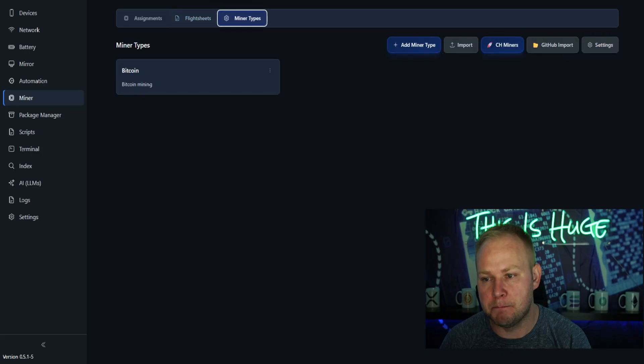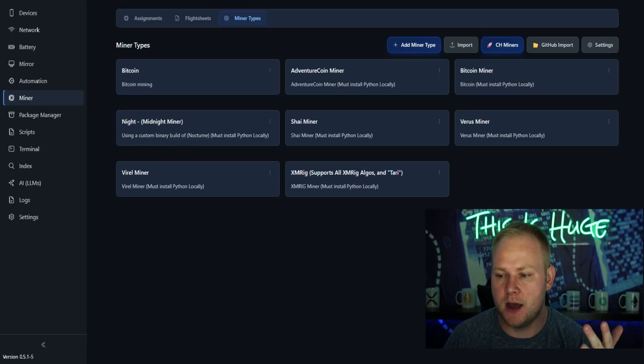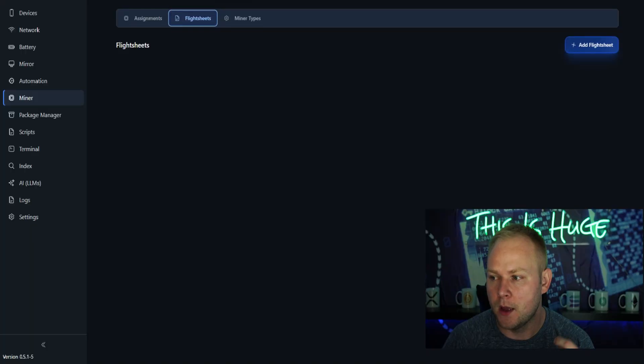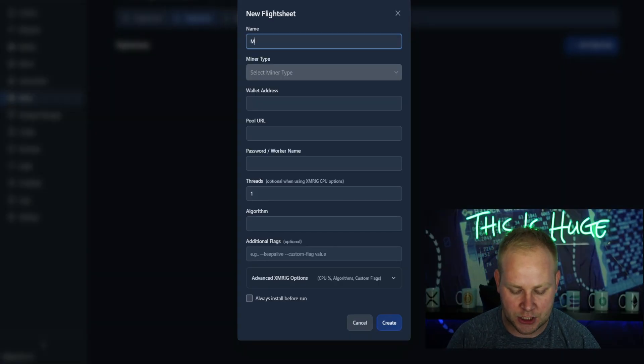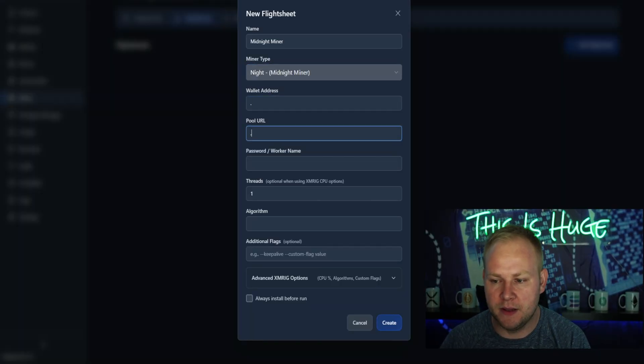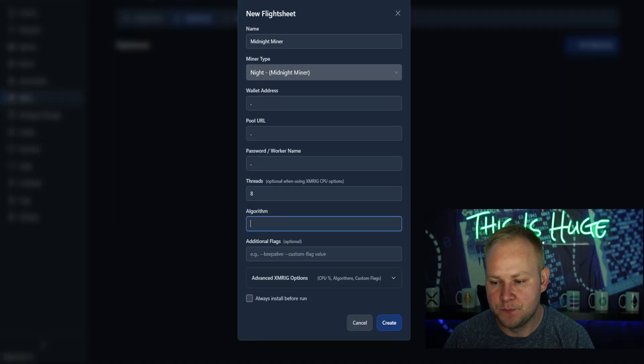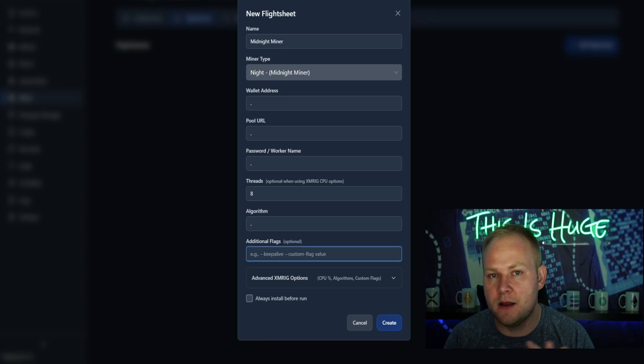You're going to click 'Miner Types' and then click 'CH Miners.' It's going to import all the CH miners so you can mine Bitcoin, various coins, Sai, XMR Rig — but we're going to be doing NIGHT, which is called Midnight Miner. So go to flight sheets, add a flight sheet, name it 'Midnight Mining,' click Midnight, click NIGHT. The wallet address is going to be already populated so you don't have to worry about that. The number of threads you can set depending on what you know about your current cell phone — I'm going to set it to eight.